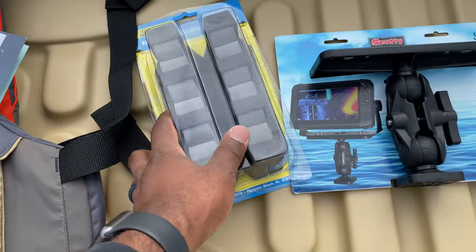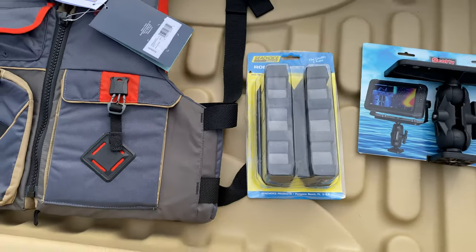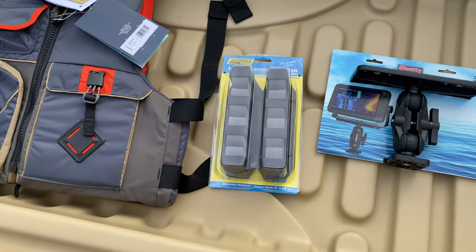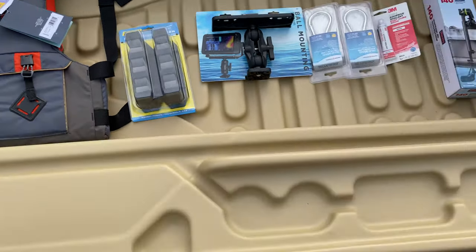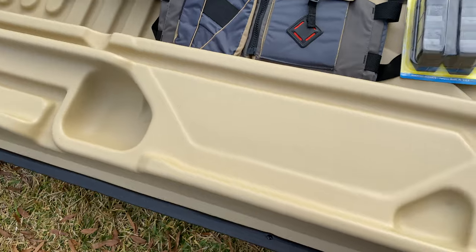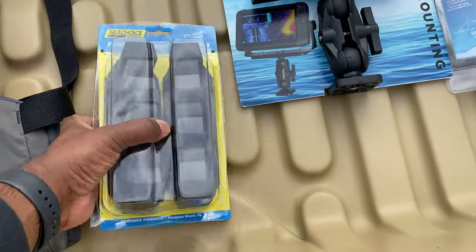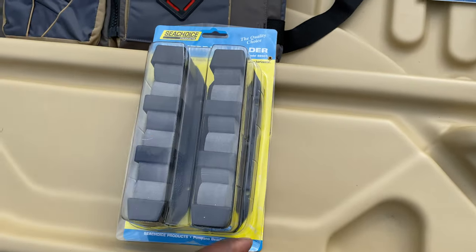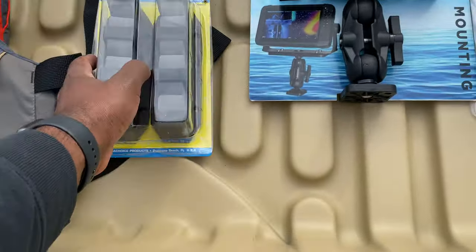I saw these on Amazon — they're some rod holders. I'm not quite sure if I'm going to use them or send them back. Not quite sure where I want to put them on the boat. As you can see, you can place your rods down here, but they might fall off or slip off. So I bought these so you can mount them somewhere and just stick your rods down inside.